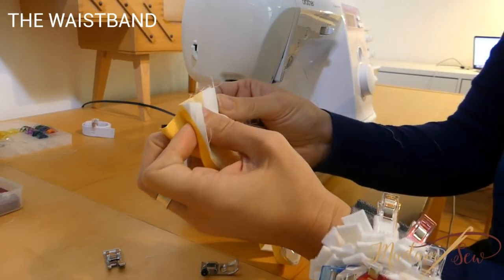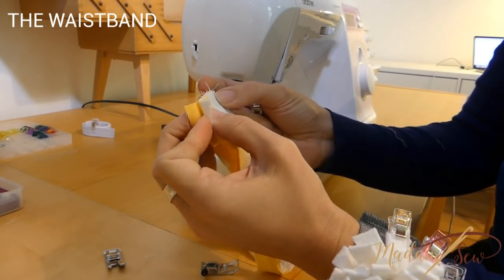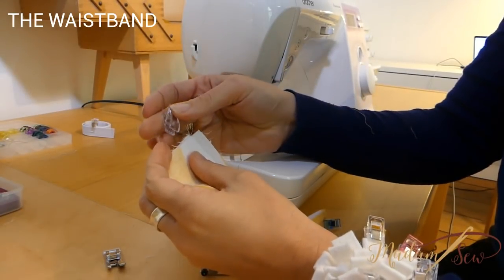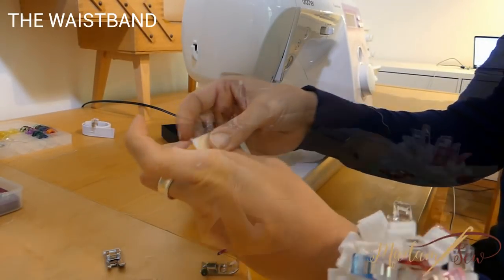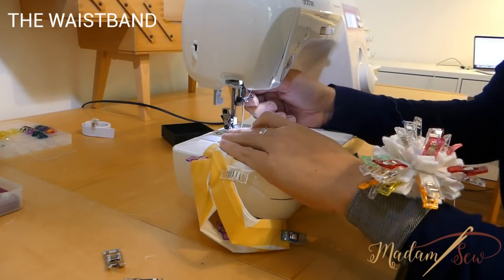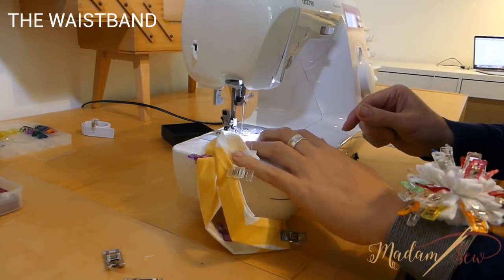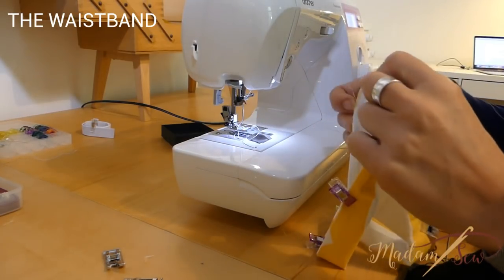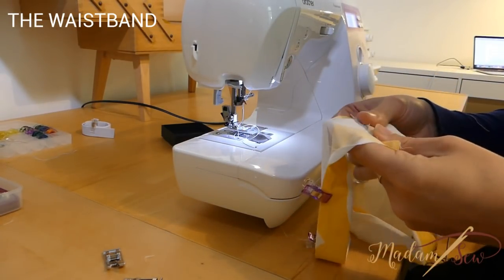Then open up the folds at the two short ends. With the right sides together, put the ends together, pin in place, and sew along the short edge with a half inch seam. Press the seam to one side and if you want, sew it down with an edge stitch.